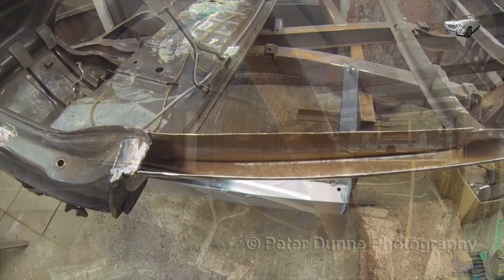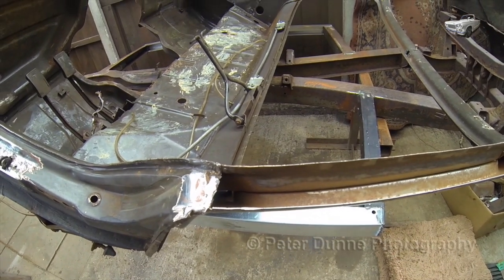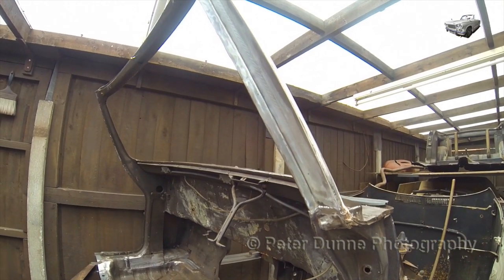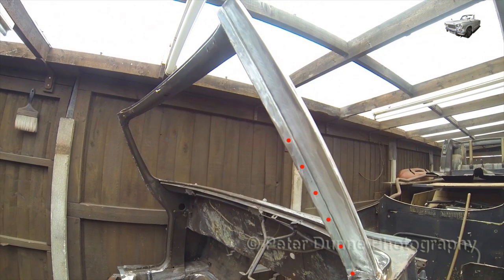This is a fairly easy repair to do — it's just two right angle pieces of 1.2mm sheet metal. Before fitting the last right angled piece, which is known as the rain channel, this piece is spot welded as shown and fully welded and sanded smooth along the other edge.